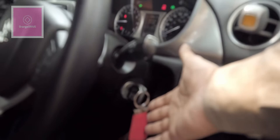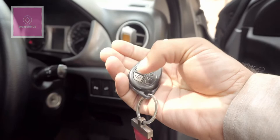In the GL Plus there is no push-button start. You use a normal key to start and stop the car. The key has lock and unlock buttons but it is not an NFC key or key fob — you have to use the physical key to start the car.